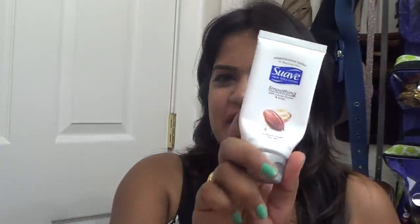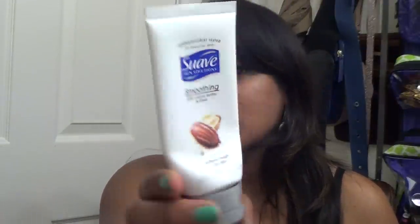Another makeup remover wipe — you know what I feel about those. Next is another hand lotion, the Suave Smoothing with Cocoa Butter and Shea. It's supposed to soften rough and dry skin. I love Suave hand creams; they're really handy and I've purchased them over and over again.